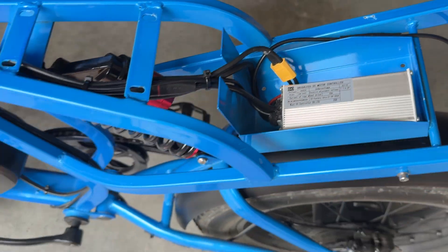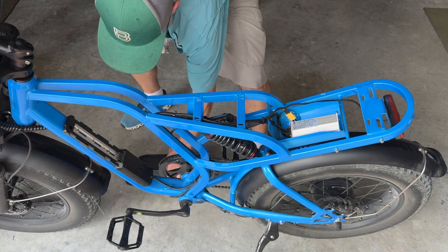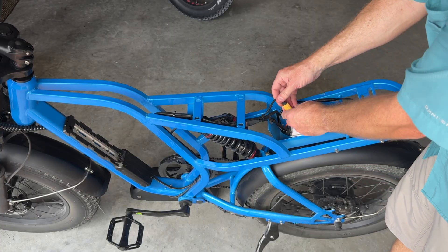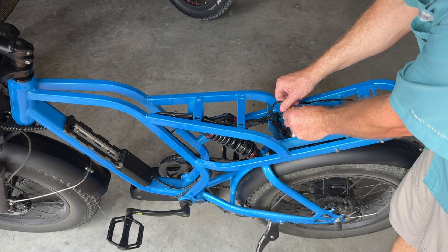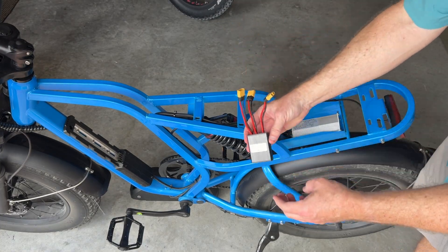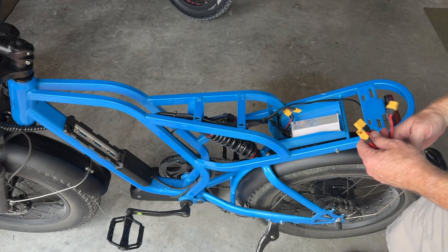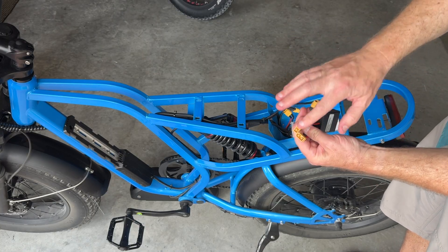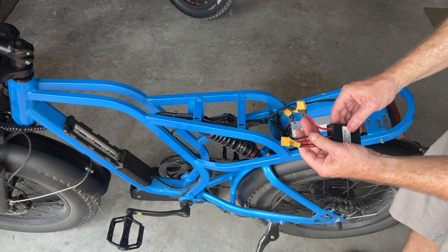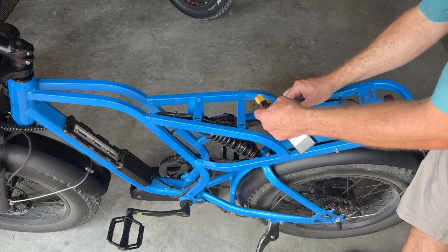Here is the XT60 connector. The first thing I want to do is remove the battery and de-energize the system. Next, I want to disconnect the controller and the battery right here at the XT60 connectors, then grab my battery combiner. This combiner is foolproof — you'll see there are two male connectors and one female. These are the two battery inputs; it doesn't matter which one you connect. The output goes to the controller.